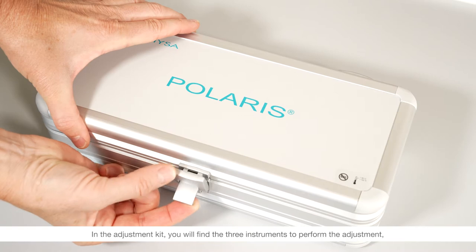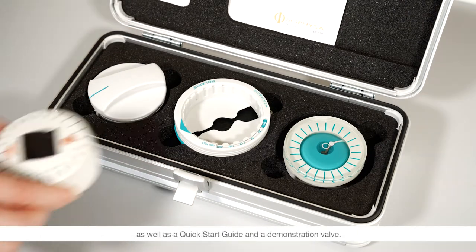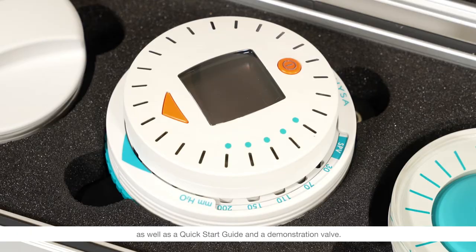In the adjustment kit you will find the three instruments to perform the adjustment, as well as a quick start guide and a demonstration valve.